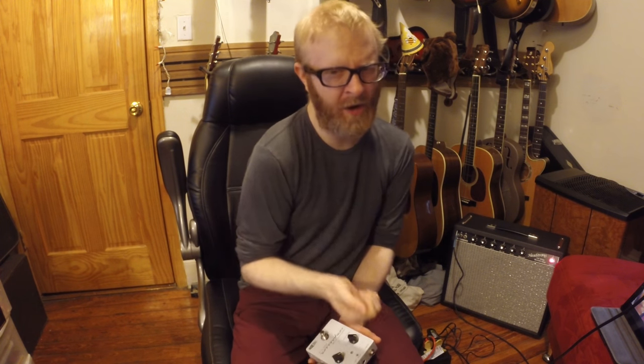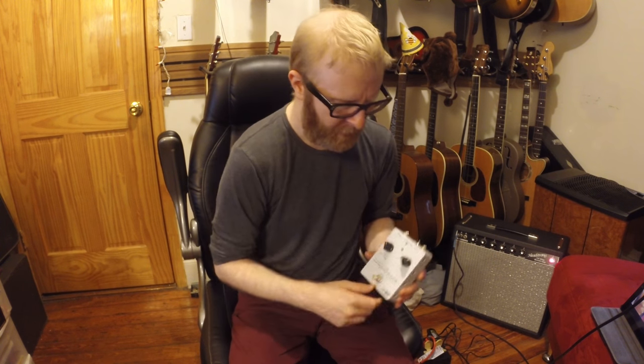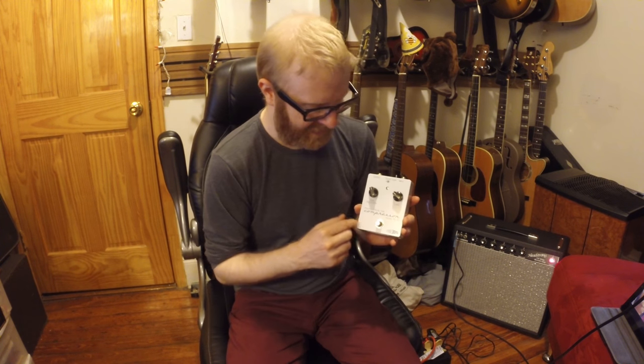When you get an amp really loud — say nine, maybe even a little before — the biggest way to notice tube sag is on nine or ten: you start hitting single notes or chords and you notice the amp just compresses when you hit them. It's really hard to get that out of an amp unless it's really cranked, and this has to be a tube amp — it won't work with a solid state amp.